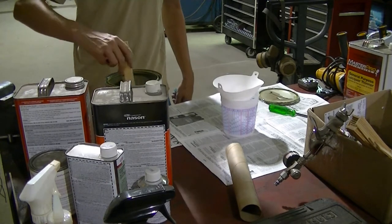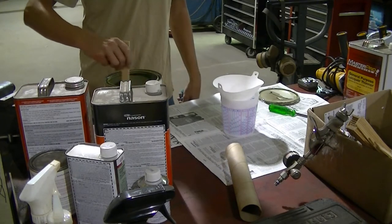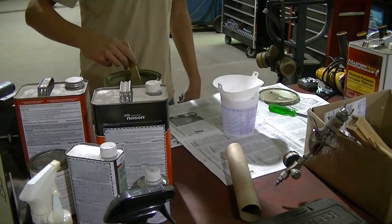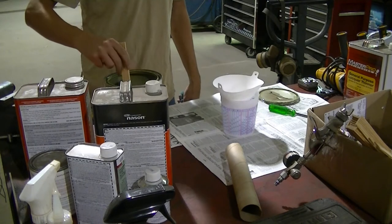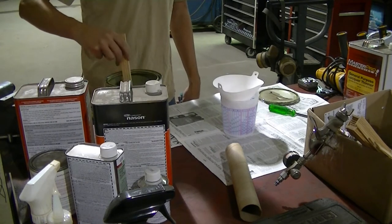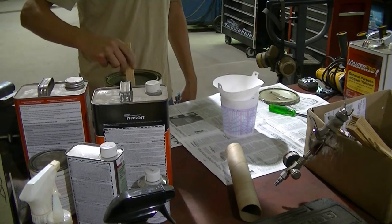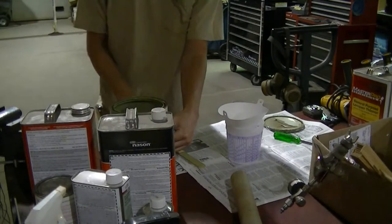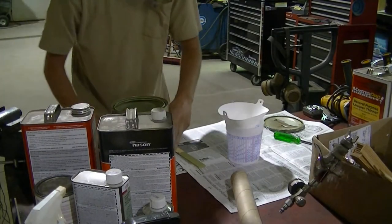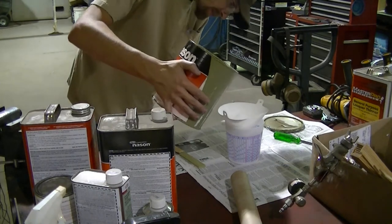You want to stir up your paint real good — paint or primer — you want to stir it up real good so you get all the chemicals mixed together. Once you get it all stirred up, it's time to pour it in.